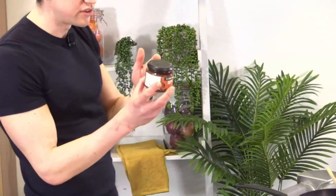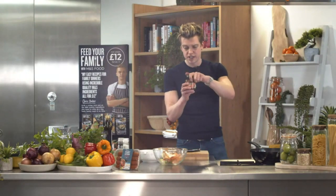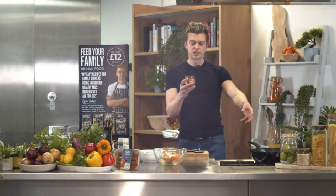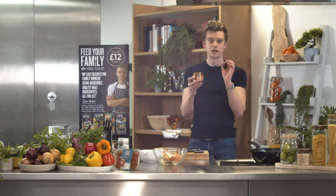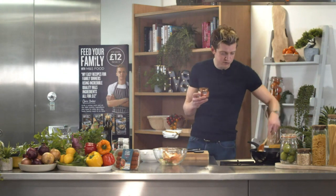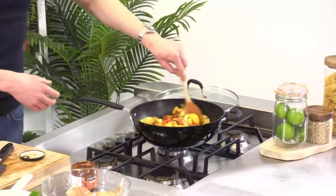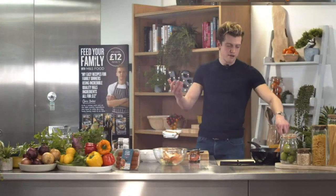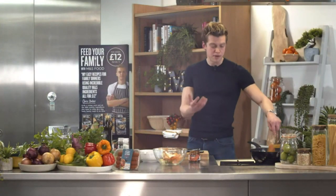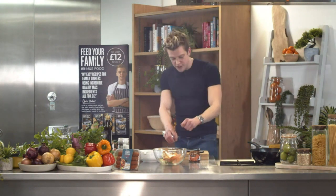Let me talk about the Cook With M&S Cajun paste — this really is a shortcut in the kitchen. It's packed full of chipotle chilies, oregano, cumin, and garlic. Some people say you're not cooking from scratch, but you are — it's just that we live busy lives. Anything like this is a stock cupboard essential to make cooking easier but most importantly delicious. You can keep stirring; we'll give it another couple of minutes.